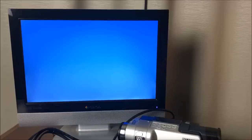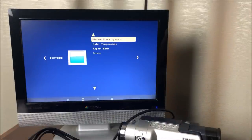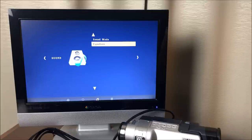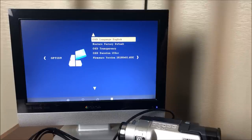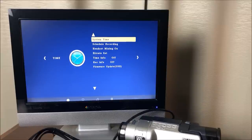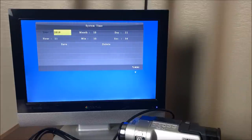Let me show you some of these menus. If you hit the right arrow on the remote, it shows you different picture modes, which is neat. You can also change your color temperature and aspect ratio. There's a sound mode where you can set an equalizer to customize the sound quality. There's an on-screen display language setting, a factory restore option if you've really messed things up, on-screen display transparency, and how long you want the OSD to stay on screen. And back at system time — today is October 21st, 2019.